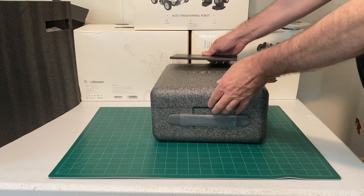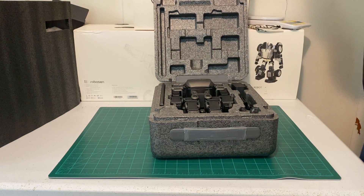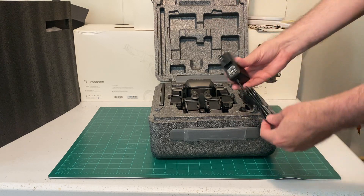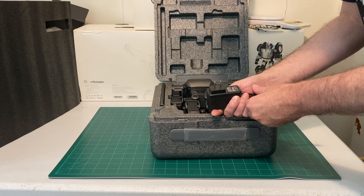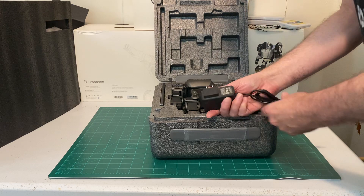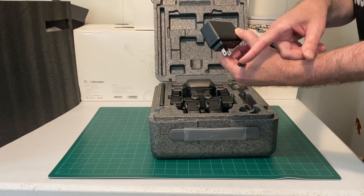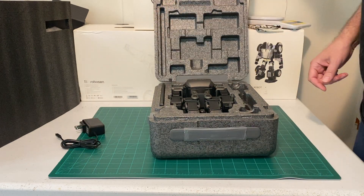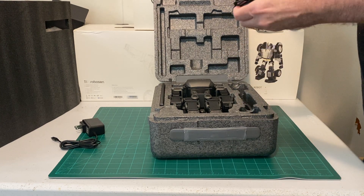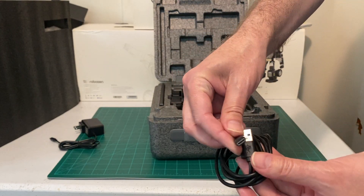This is the charger — just a standard wall charger, very similar to any USB charger except with a plugin specific to the robot. It looks like USB-C, which is awesome.